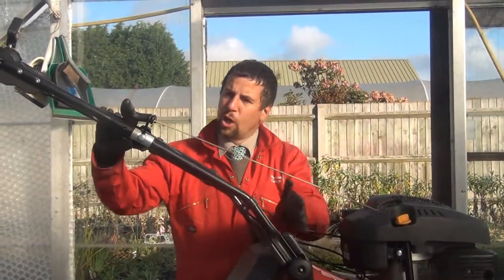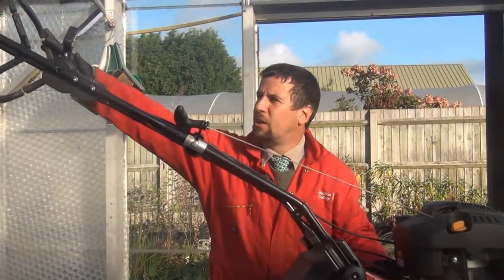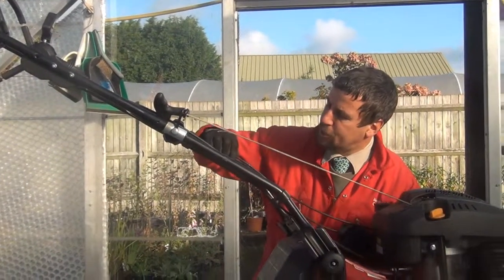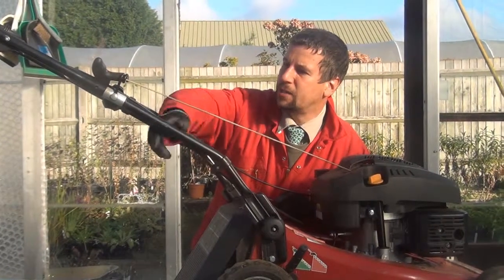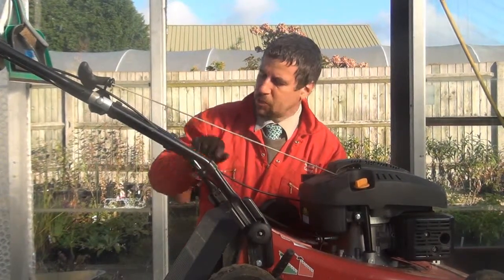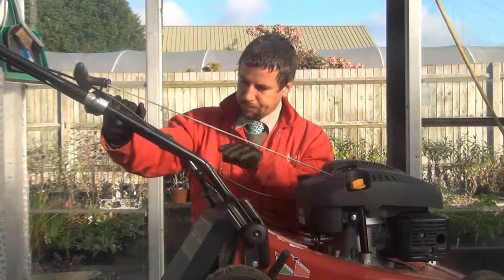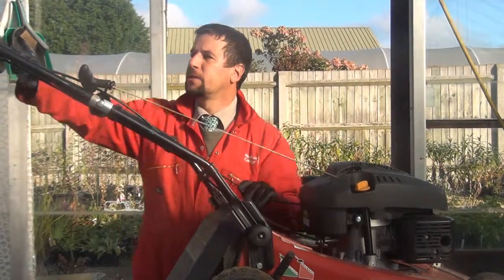We're then going to work our way up looking at the cables. All the handles for this machine are up at the top, so we're just going to check the cables for frays and abrasions. Some of these are plastic-coated around a tightly wound spring with the cable running inside. If there are slight nicks on the plastic, that's not going to cause a problem with operation. Running up here — they look fine to me.